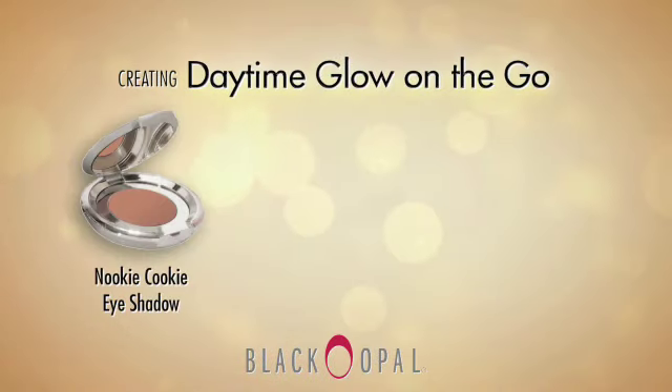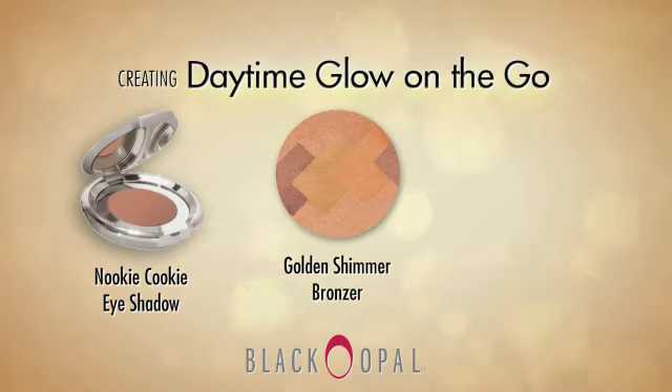Now that we've completed the conceal and even skin step, I'm going to show you how to take this into a daytime look by addressing the eyes and the lips.